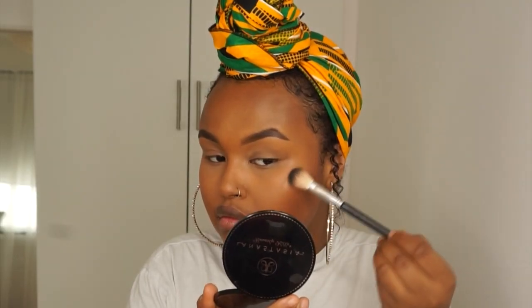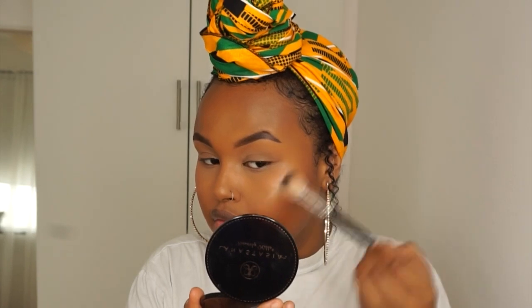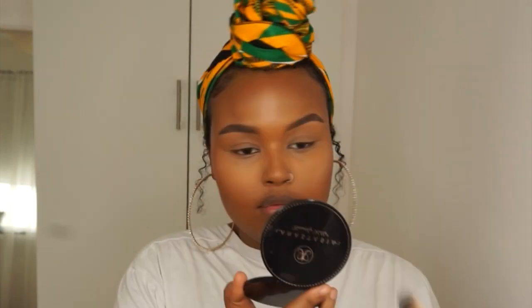And now to my favorite part! I'm using the Anastasia Beverly Hills Sun Dip Glow Kit and I'm going to mix the shades Bronzed and Summer to create the perfect color for me. Bronzed is a tad bit too dark and Summer is a bit too light, so mixing them together is the perfect combo.